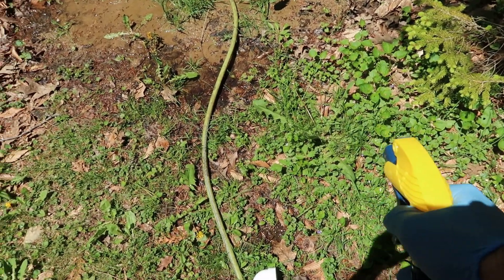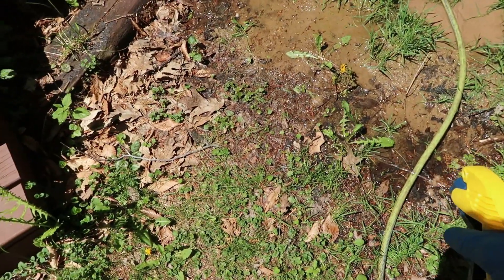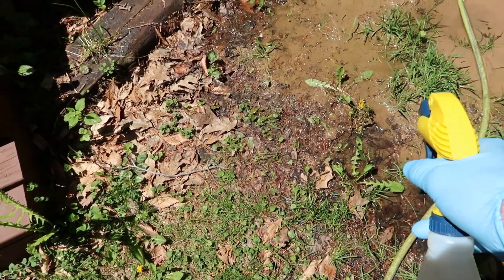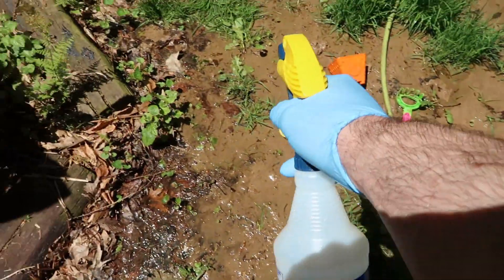The good thing about the muriatic acid is you just spray it right on the weed and move on. Spray on the weed, move on. I am just going to keep spraying as I go. Just aim for the base of the weed.